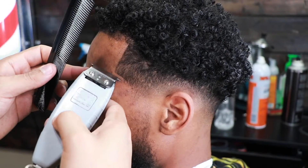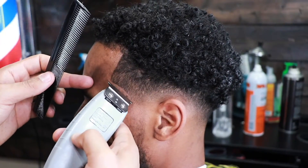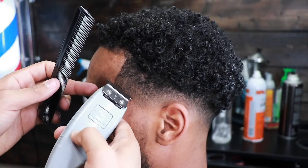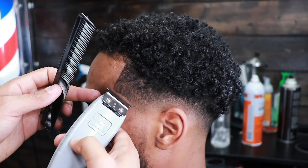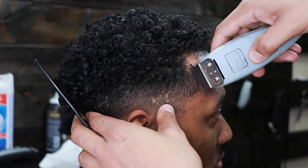Now we're moving on to my favorite part of any haircut — the lineup. This is basically the icing on the cake. It's so crazy to me how a lineup can really just make a haircut come together. Let me know what you guys think in the comments about this fade.